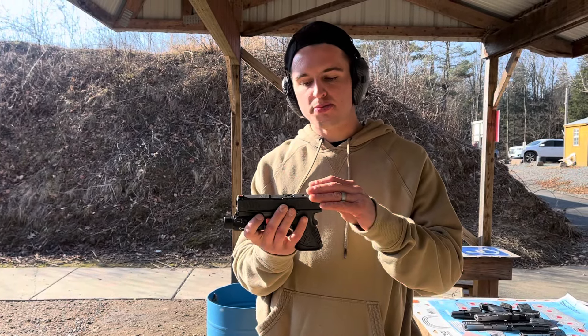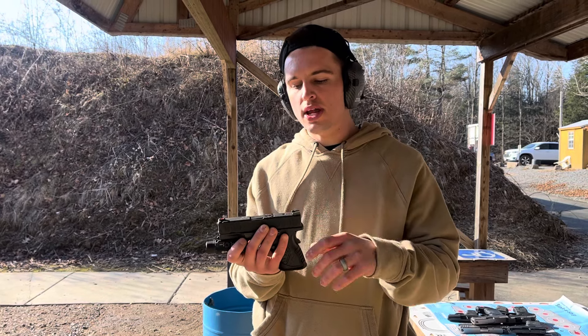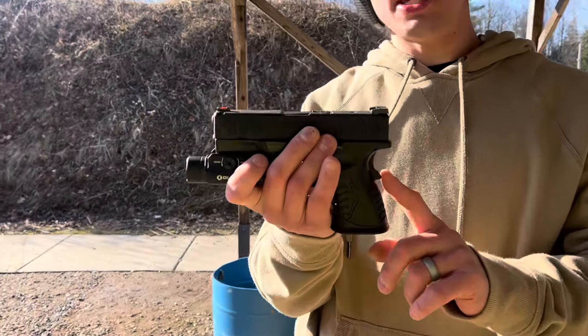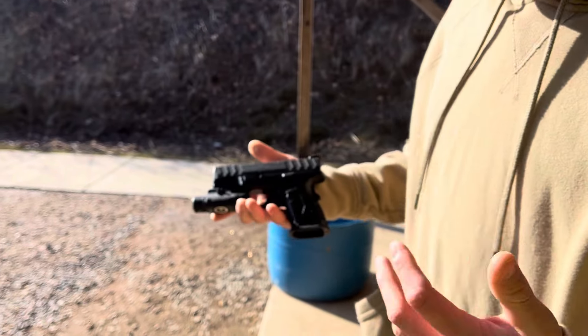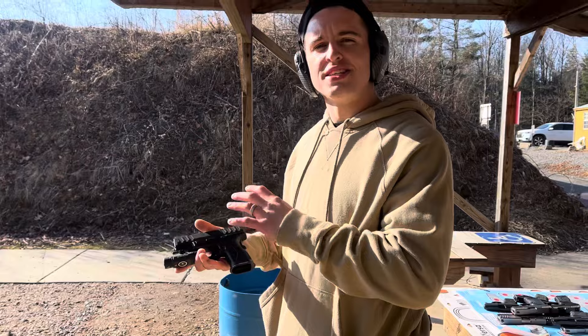I like the 3.8 inch barrel. This thing's got a fat enough slide, heavy enough slide to handle recoil. Comes with awesome sights, a U-notch rear fiber optic front sight. Does have a grip safety. Awesome texturing throughout the whole entire frame. And actually this handgun looks really nice. I know it doesn't really matter how a handgun looks — it's more about function, but this thing's the total package.